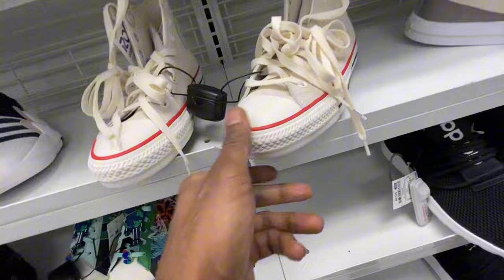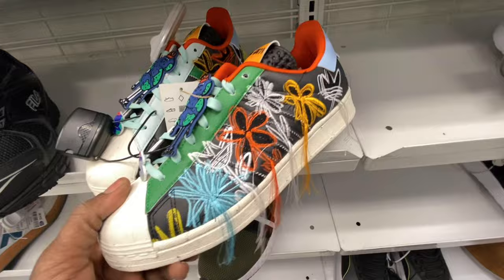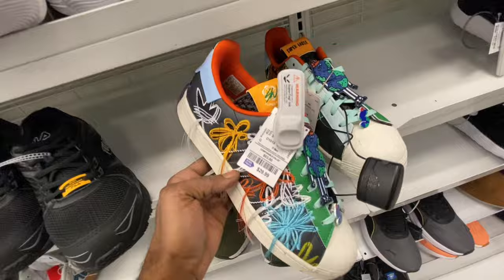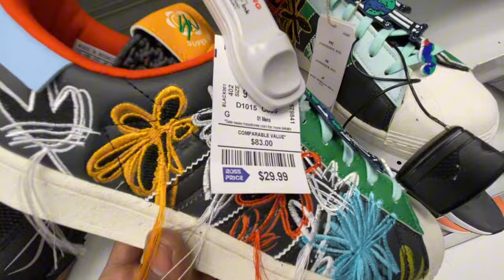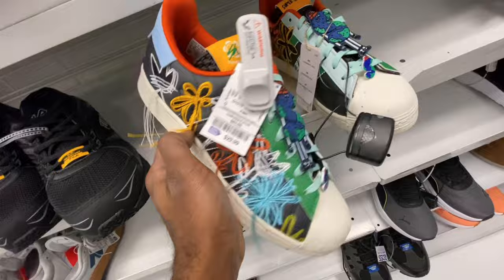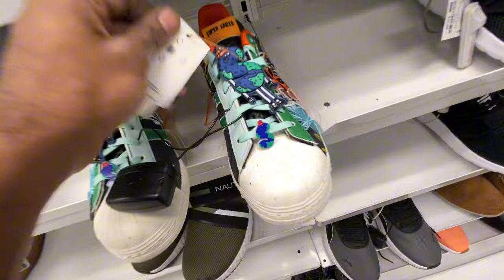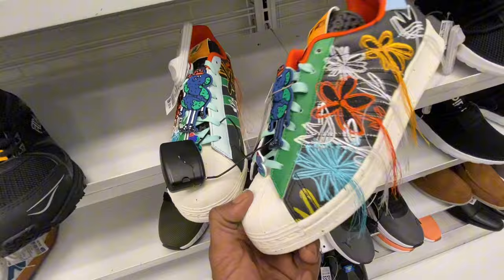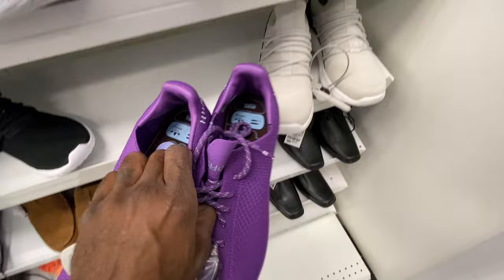Almost passed these up — it's another collab shoe with Adidas, this one is with Sean — I want to say Witherspoon, you know him from Friday — but he owned Round Two, like a consignment resale shop. This was his collaboration sneaker right here, 30 bucks, size nine. It's got court insoles in there, a lot going on, but still a real clean shoe with his branding on it. Here's the style code if you want to look them up to see if they're worth picking up for the flip or just to rock. They also got another pair of Human Race Superstars in the back — purple colorway.